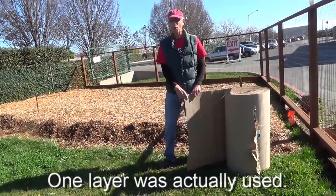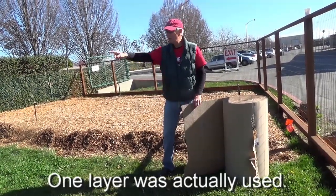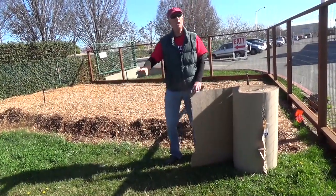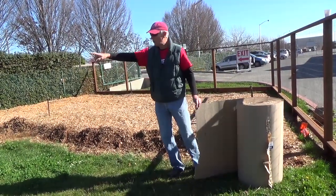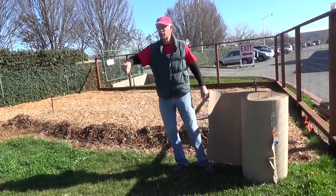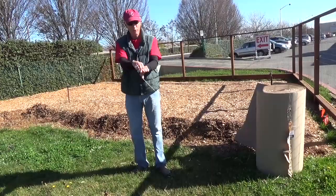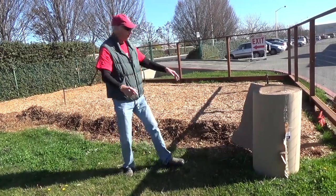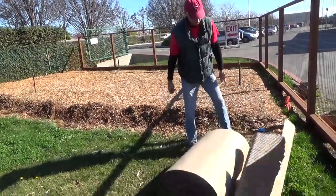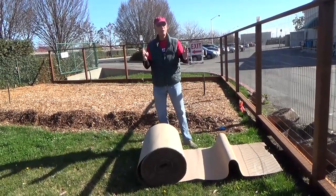I would suggest putting a double roll down. We have lots of cardboard, so we don't have to worry about running out. We talked to Paul, our master builder — we'll be putting in the greenhouse foundations, so we're going to go around where he's working. There's a little bit of cutting we'll have to do. Cover everything, double it, and overlap. Each row will probably overlap by six to eight inches.